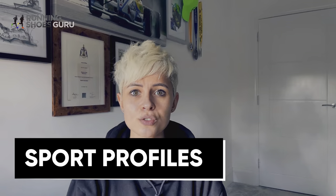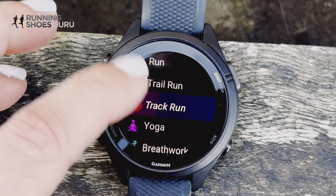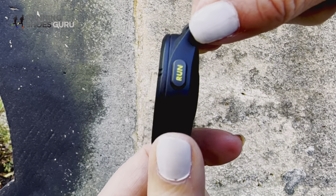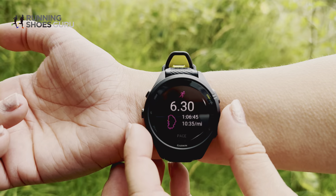There are 30 sport profiles, four of which are for running, so to be honest, this watch is kind of tailor-made for runners. The giveaway is the main run button and the amount of running-specific data available, which we'll get into.